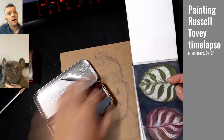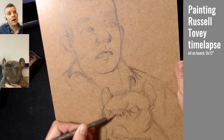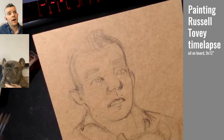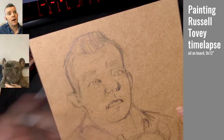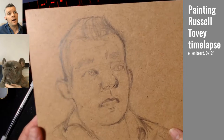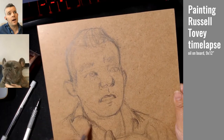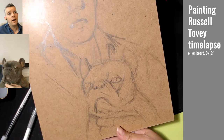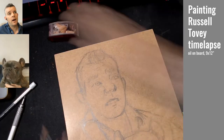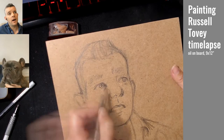I decided I would stream this on my Twitch channel, which is twitch.tv/fccreative. You're going to see some follower notifications on screen that I forgot to prevent from showing up. That's also why there's kind of an odd crop on the right-hand side, because I forgot to turn off the public chat from showing up on screen.